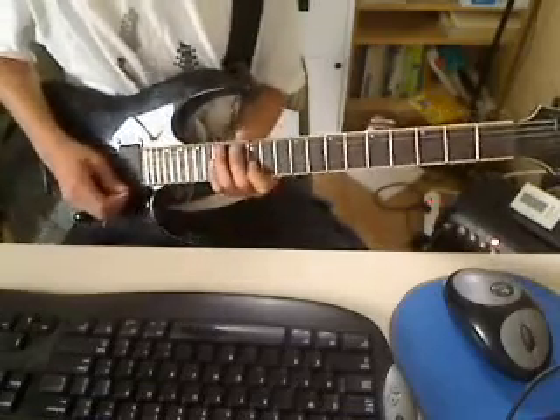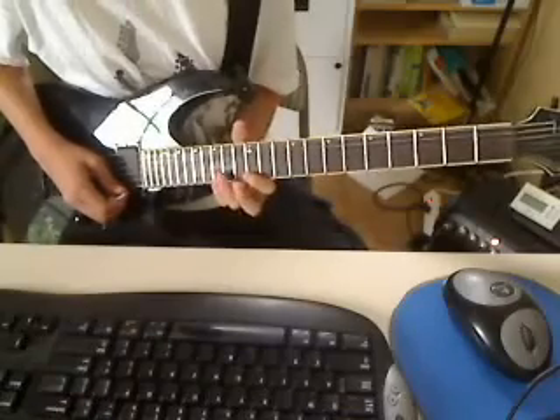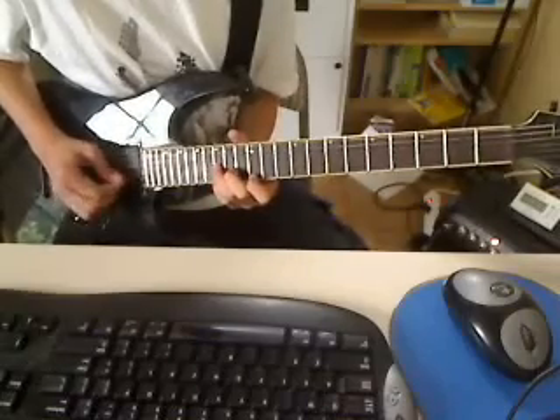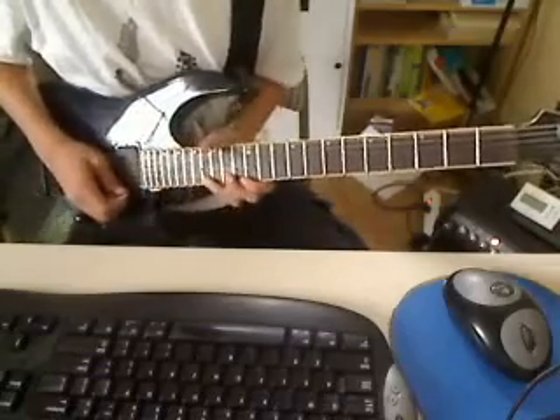Just remember when practicing: make sure you lift up all those fingers. You're going to want to form a chord, which is actually quite hard to do with a diminished arpeggio, and just play all the strings — but it sounds really bad. That's why you've got to lift up all your fingers.